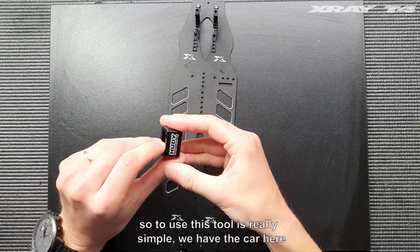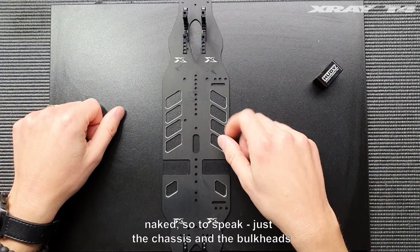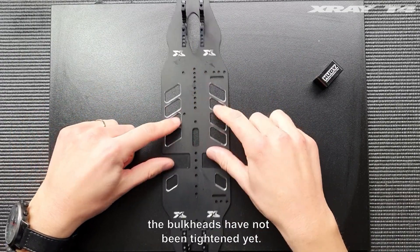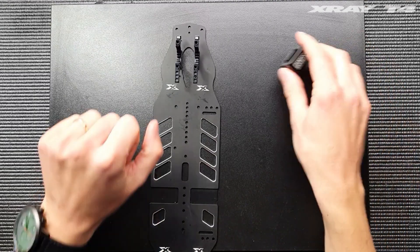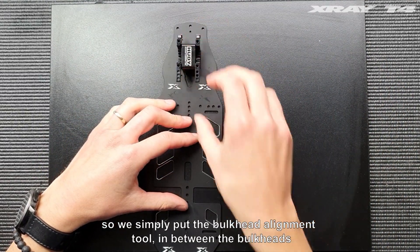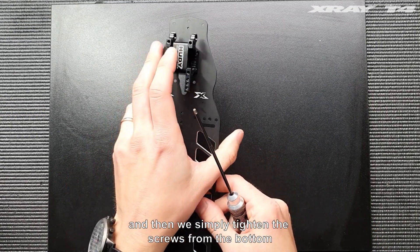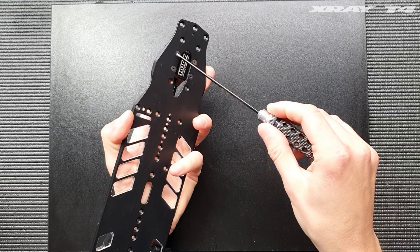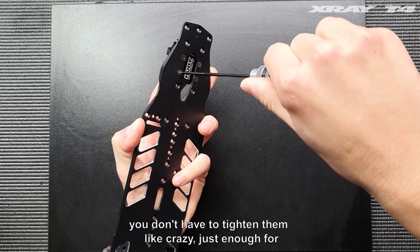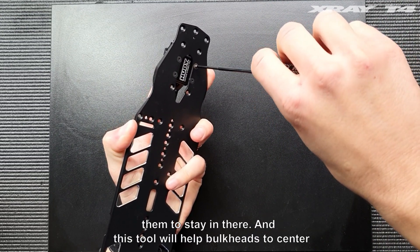To use this tool is really simple. We have the car here, naked so to speak — just the chassis and the bulkheads. The bulkheads have not been tightened yet. So we simply put the bulkhead alignment tool in between the bulkheads and then we simply tighten the screws from the bottom. You don't have to tighten them like crazy, just enough for them to stay in there.